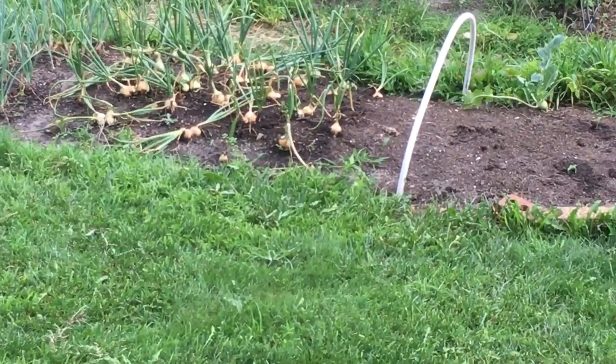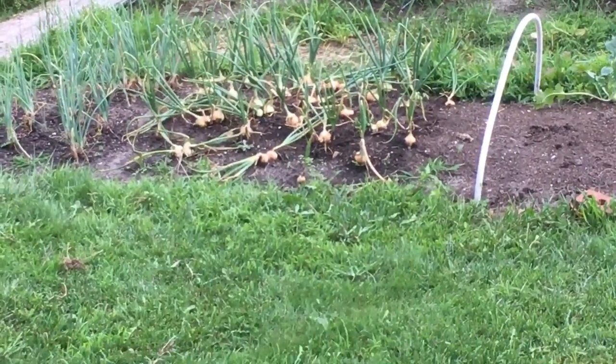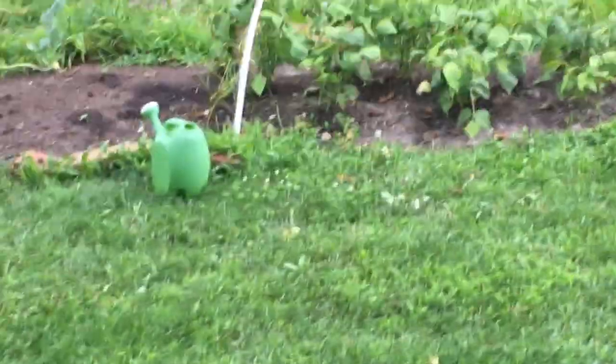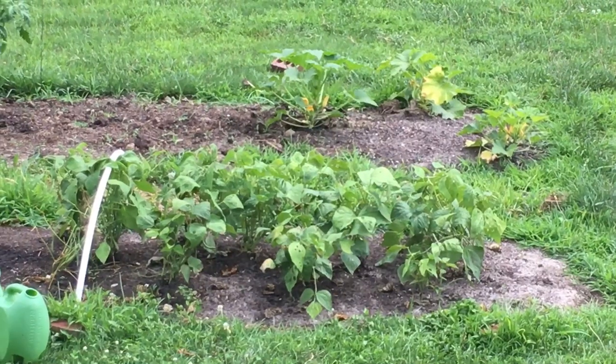As you can see, they've done very nicely. That's really only about a four-by-five-foot section — 20 square feet — and we probably have at least 50 bulbs in there. Fifty bulbs of onions is going to be nice for cooking. Alright everybody, thanks very much — like, share, and keep gardening. You can grow your own food, thanks so much.